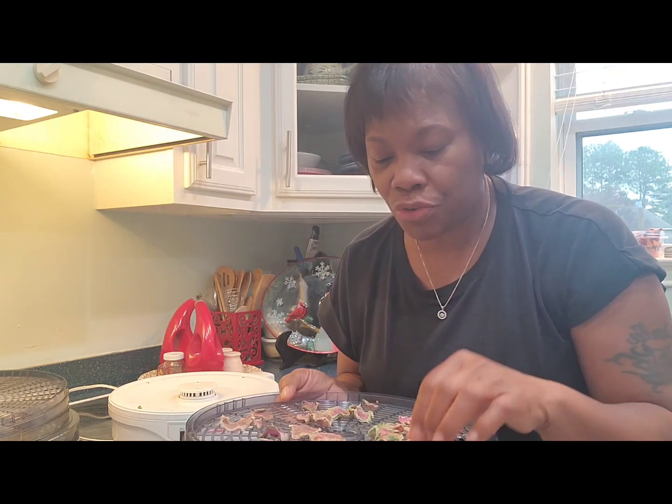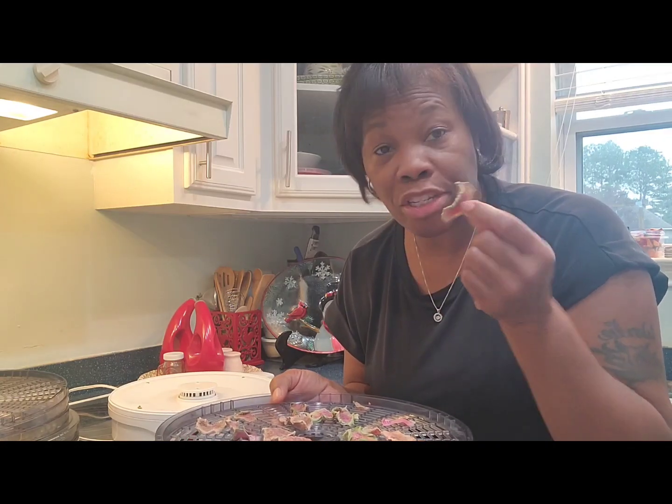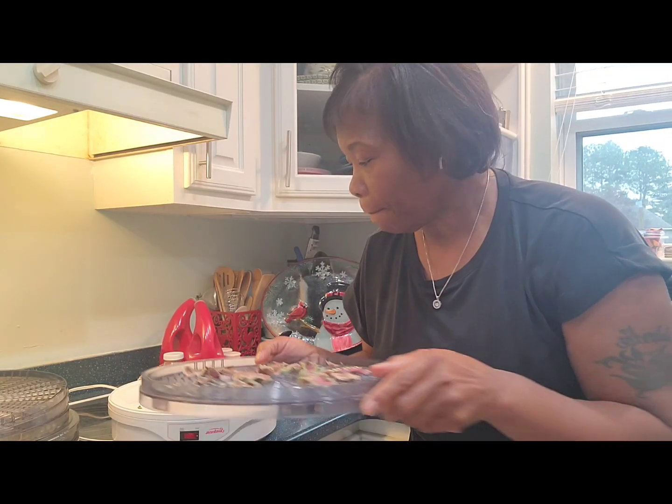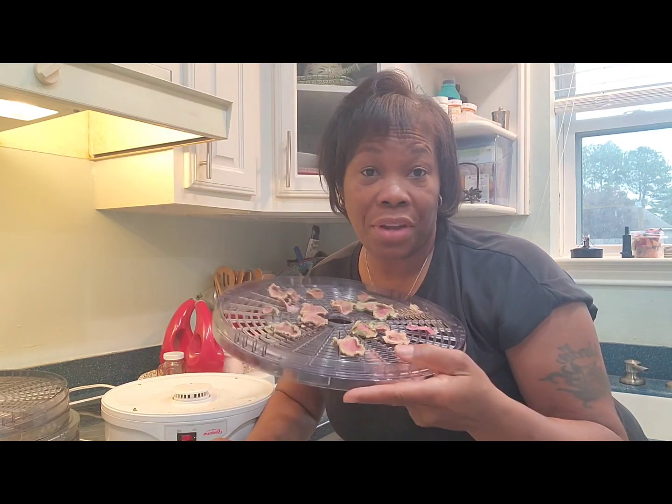I guess you can dry them and use them in a meal or in some soup. Roasting radishes would probably be good too. This is my first time ever doing it with watermelon radish, so I really don't know anything else, but I can tell you these are delicious — not bad at all.